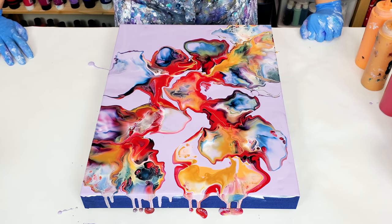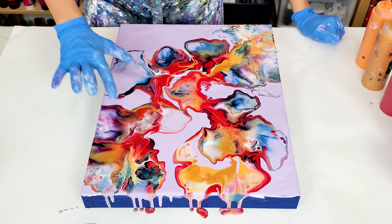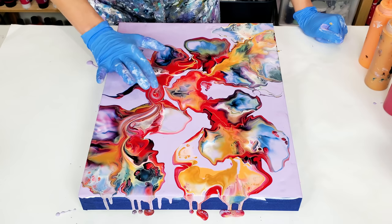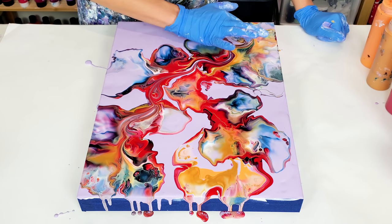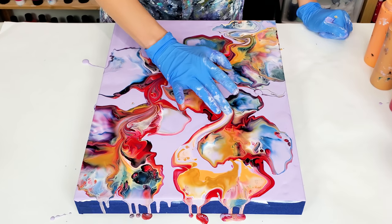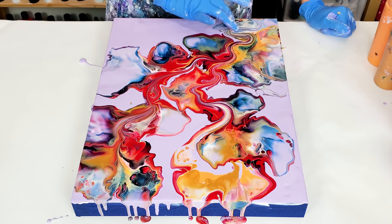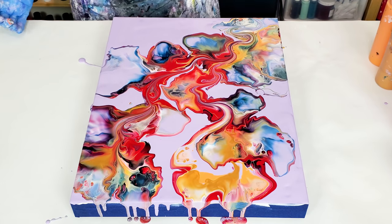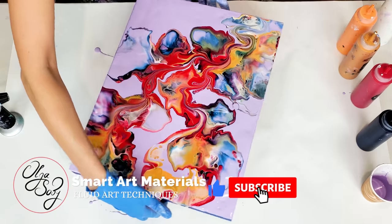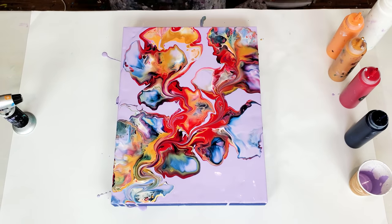All right, there is definitely enough movement. I love these colors together. Now, just a final touch. I love how it brings the unity to the entire composition. And voila! Bold colors and delicate details.